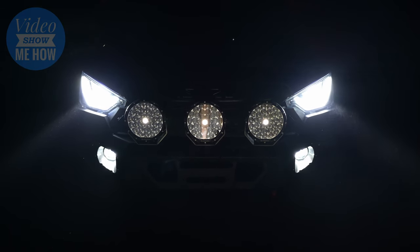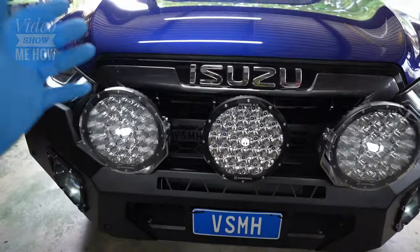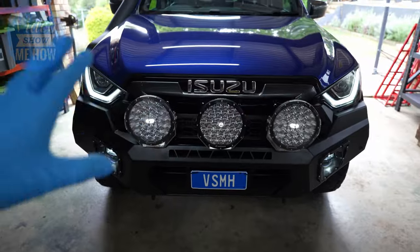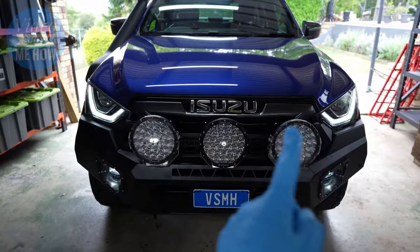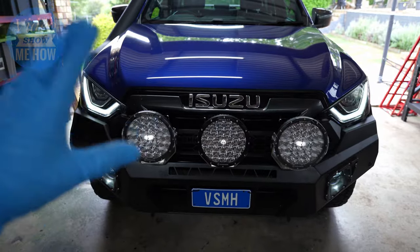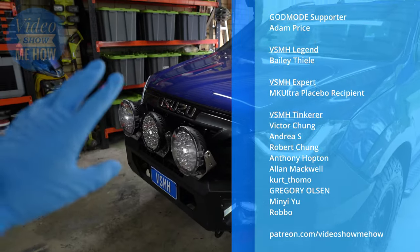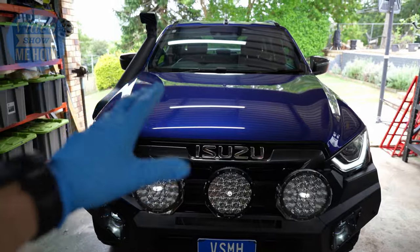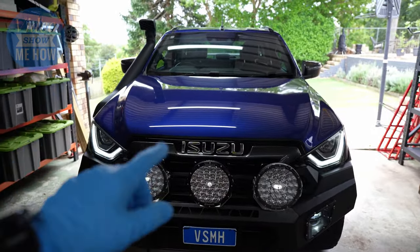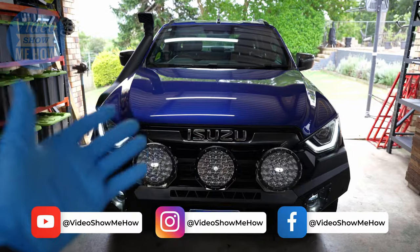Just a cheeky view of the daytime running lights with the triple lights — that looks awesome. So there we go, guys — that is the real world test of the Supernova Infinite 8.5 triple pack. If you want more information about these, make sure you use my link in the description below — that lets Supernova know I've sent you. And if you go ahead with anything, make sure you use the discount code shown on screen to get a bit of a discount off the total cost. A massive thank you to the patrons of Video Show Me How via Patreon — your extra support goes a long way and I really truly appreciate it. We have more build on the D-Max on the way, we're not done yet. If you haven't subscribed yet, consider doing so. I hope you have an amazing day and I'll see you in the next video. Cheers guys.